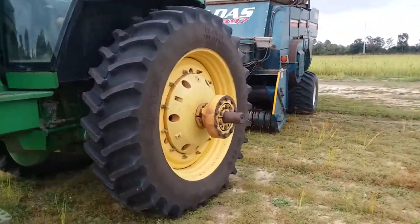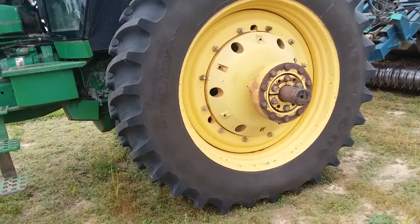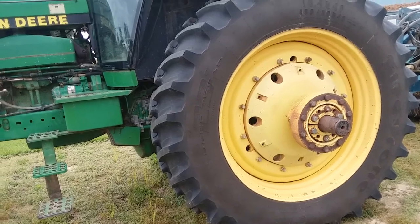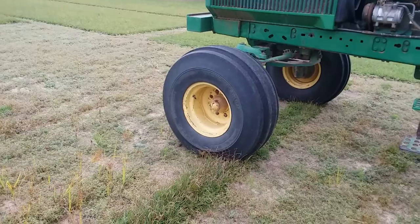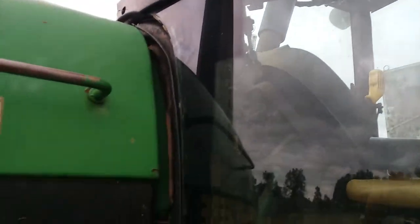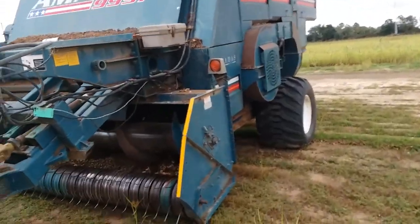It's got brand new Firestone deep tread 23-degree radials on it — 18.4 R46 or 480/80 R46s. It's just got some old bias ply steer tires. I thought it might be locked up but nope, it ain't locked up.